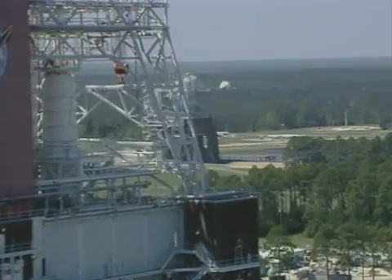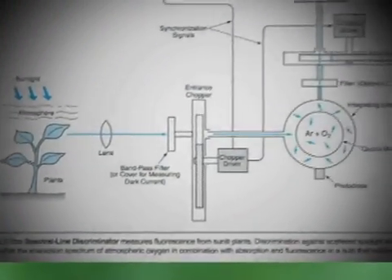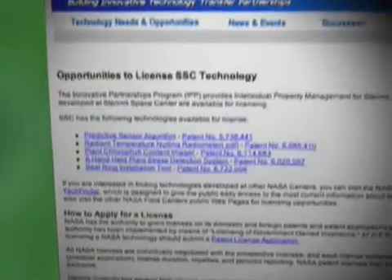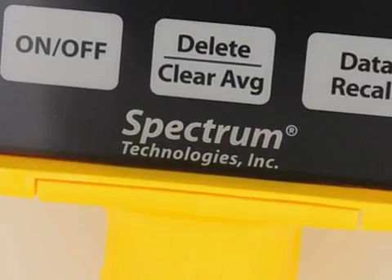Researchers at NASA's Stennis Space Center developed a sensor technology that measures wavelengths of reflected light from plant surfaces. The measurement indicates how much chlorophyll the plant has. The Stennis Technology Transfer Office contacted several firms about their sensor invention, and one of them licensed it.